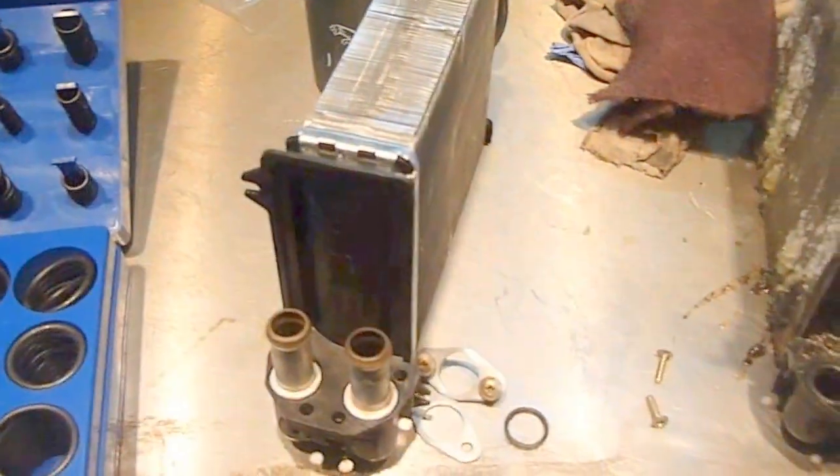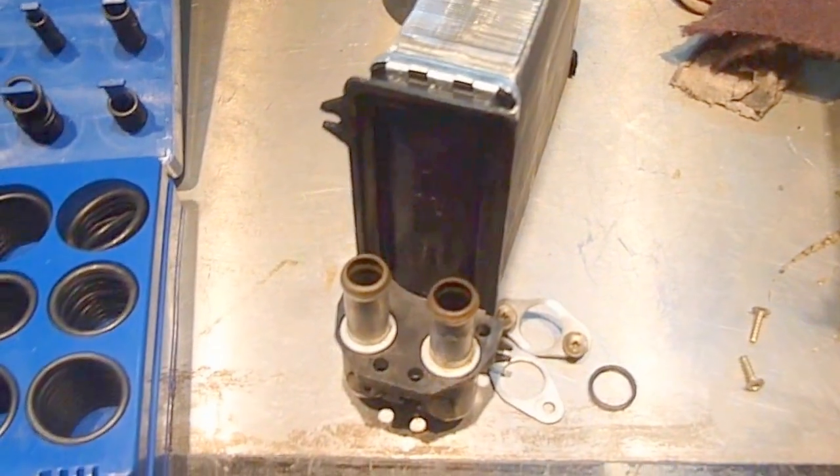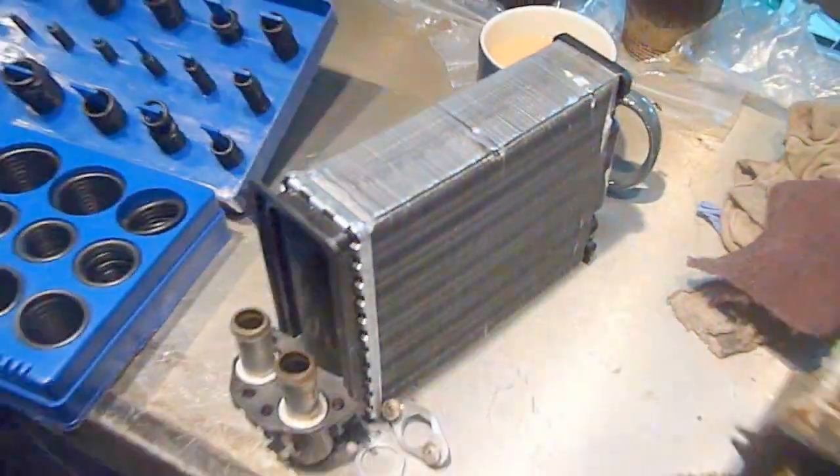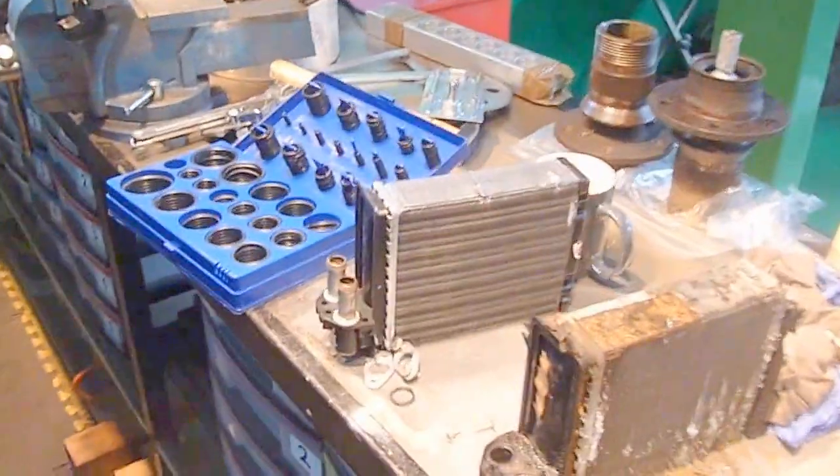If you need to change your heater matrix, this is the way to go. There's this corrosion problem with antifreeze. This is why on my Jaguar and a lot of my cars, I'm changing to Evans Waterless Coolant.